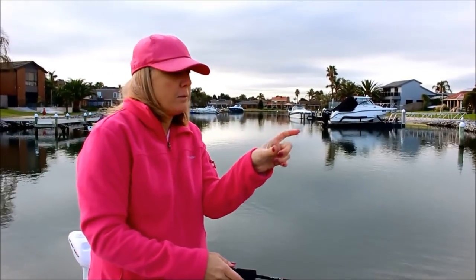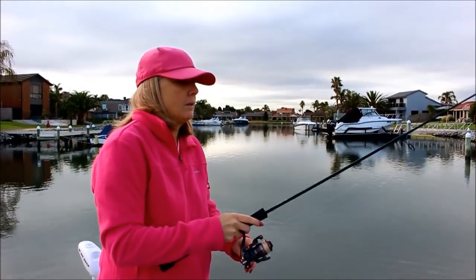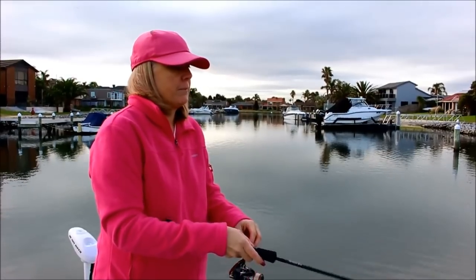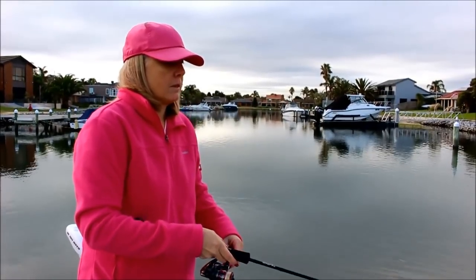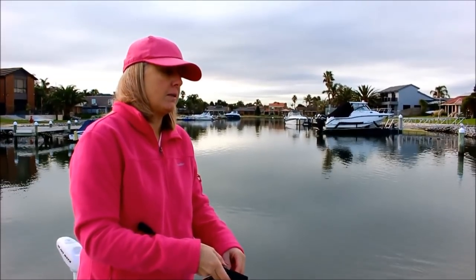That cast was right in between the boat and the jetty. Just got to get the bream to play the game. Working it slowly back to the boat.